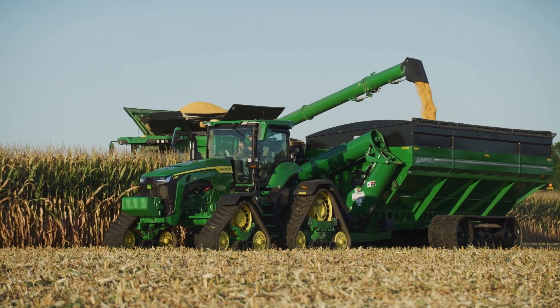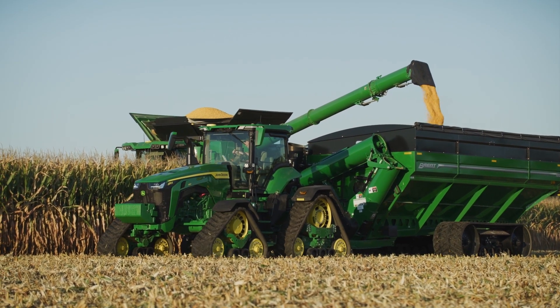This X9 machine is also going to be equipped with cross auger shut-off, which will allow us to shut down the cross augers while the unload auger continues to run, to empty out grain and reduce the wear on that unload auger.